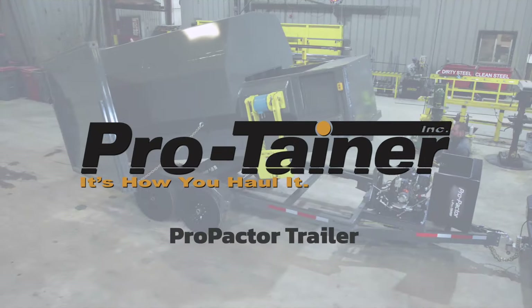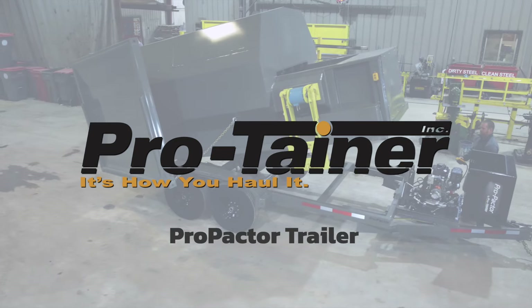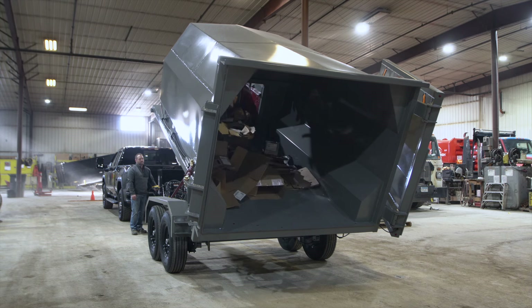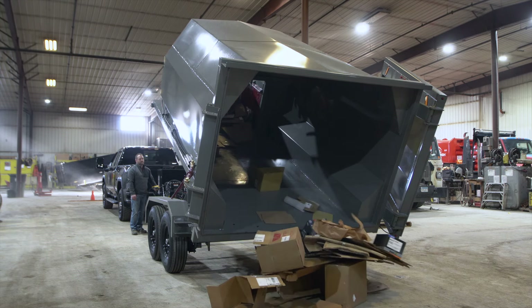Protainer's Pro-Pactor trailer is comparable to a mini garbage truck, but on a trailer-based frame. With 15-yard capacity, it can be used to pick up garbage, cardboard, or other recyclables.